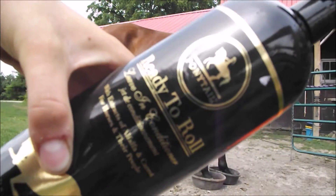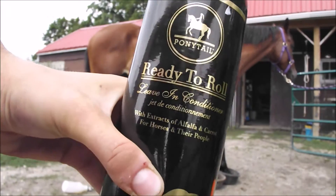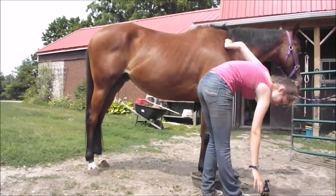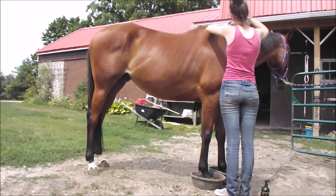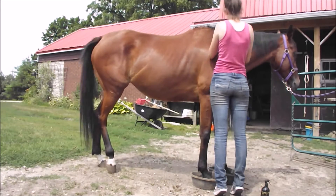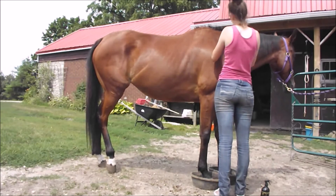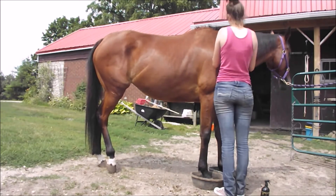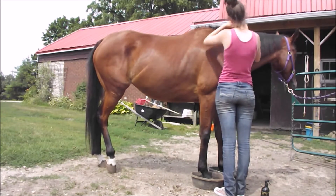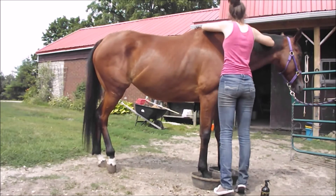I got this product at Greenhawk and honestly I just bought it because it was on clearance, but it's amazing and I really, really like it. And I'm putting that on her mane before I braid her mane. I'm going to be braiding her mane in a whole bunch of little braids down and leaving it like that, then re-braiding it every week, because I want her mane to grow long and apparently this helps. So I'm going to give it a shot.